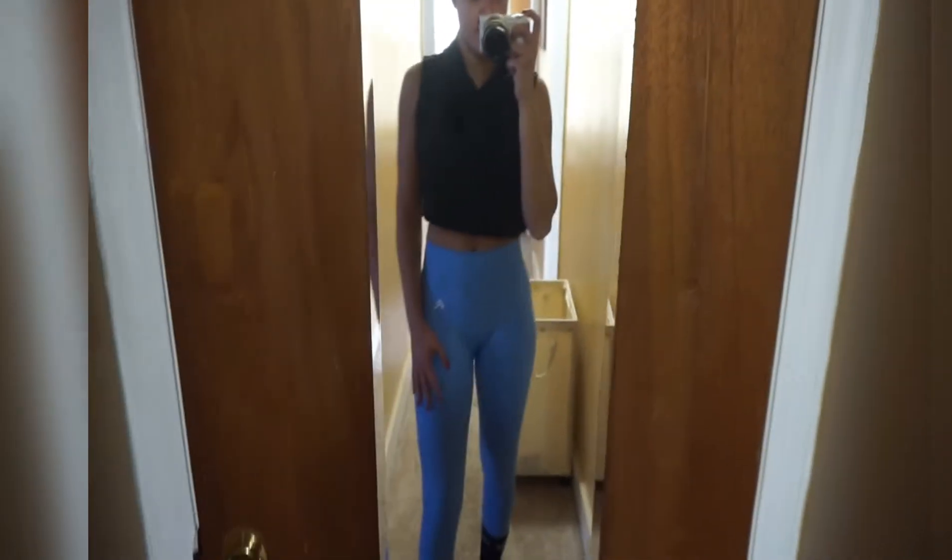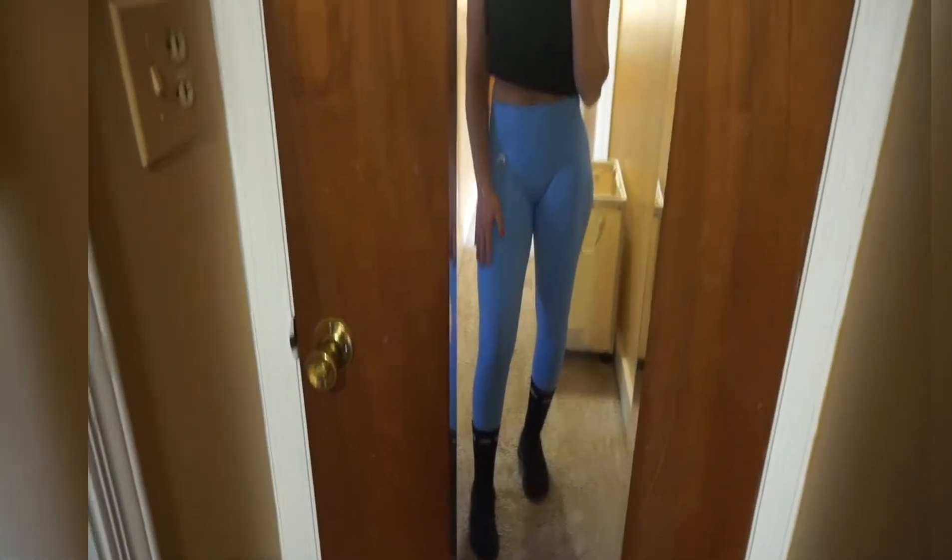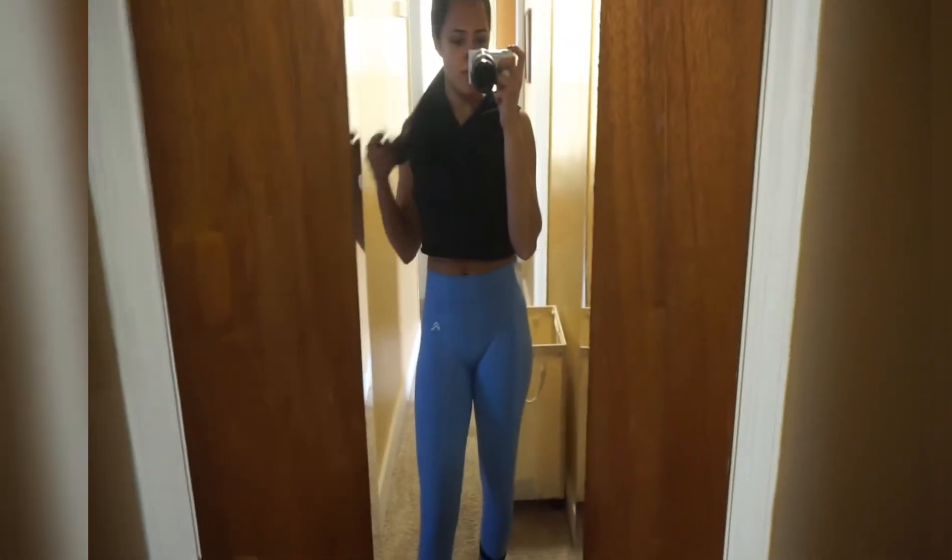So I am ready for the gym. These are my new Honor Active leggings and my Workouts by Katya socks. So let's get this workout in.